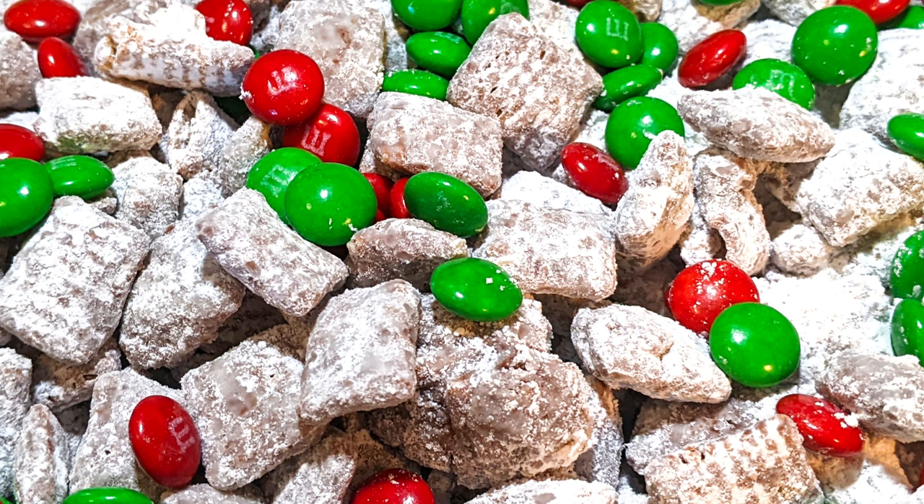Hey y'all, today I'm sharing our puppy chow recipe. This is also known as reindeer chow or muddy buddies, monkey munch, muddy munch, or doggy bag.